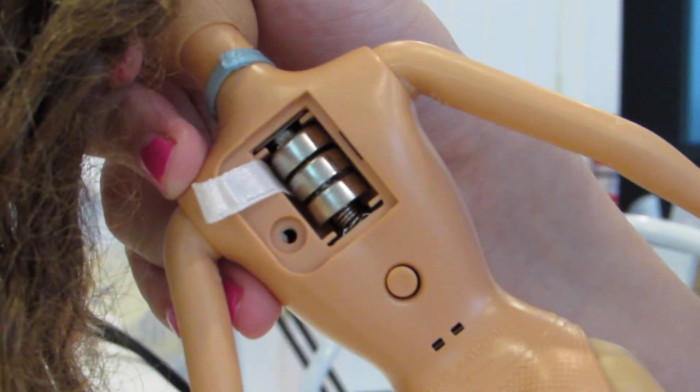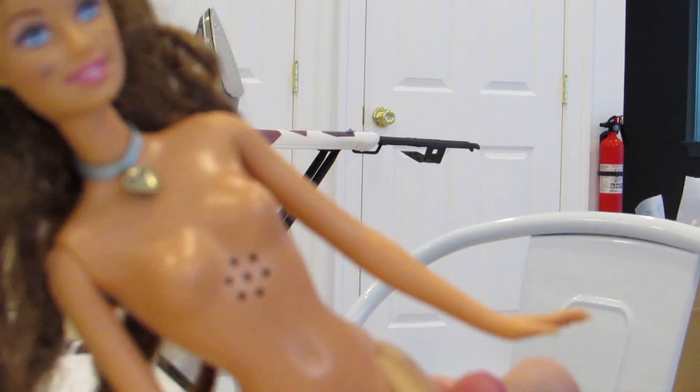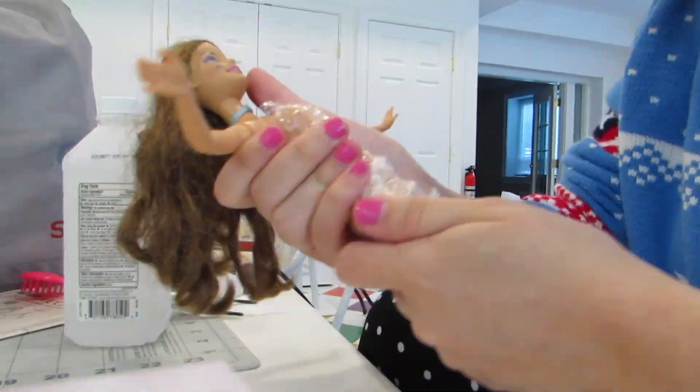I couldn't help myself, so I opened up her back compartment to replace her batteries and had a moment of pure euphoria when Erica started singing. I wrapped her body like a mummy in cellophane and tape so the upcoming hair washing would not cause damage to her music box.